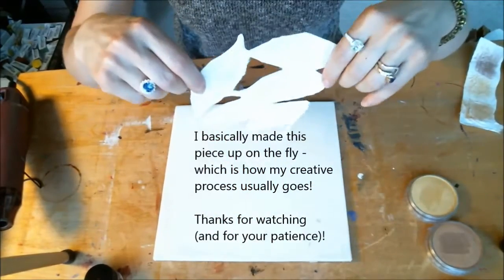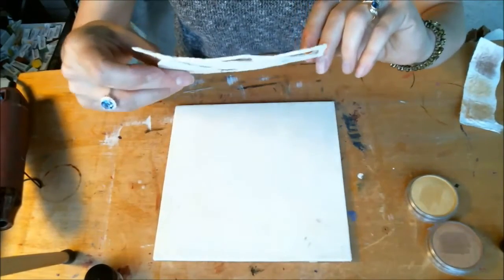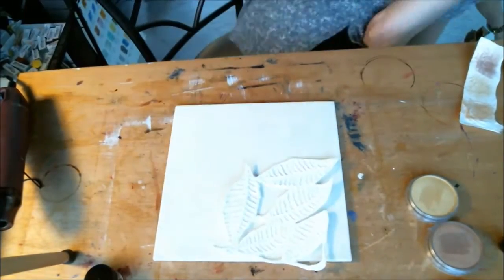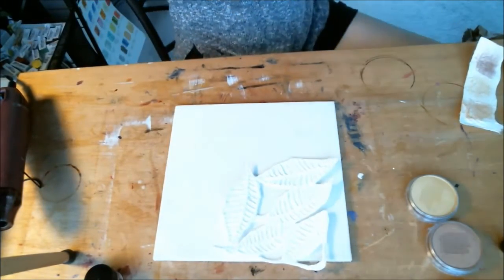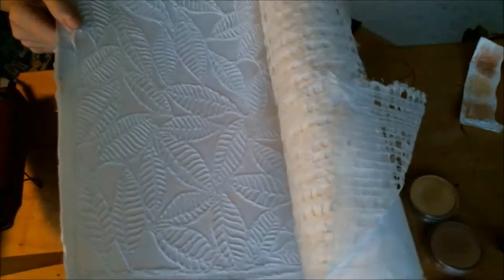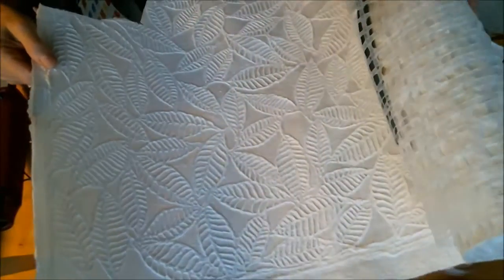I got some of this handmade paper, which is amazingly beautiful. I got a huge roll, a huge piece of it. I've got a few, but here's the main set. I don't know how big it is — it's pretty big. There's lots of it here.